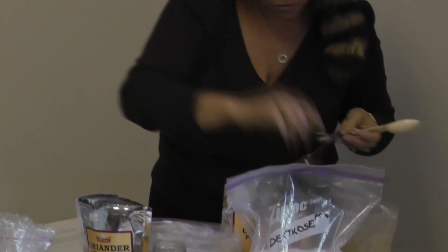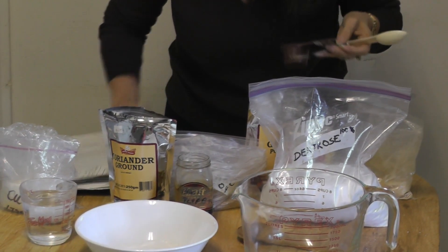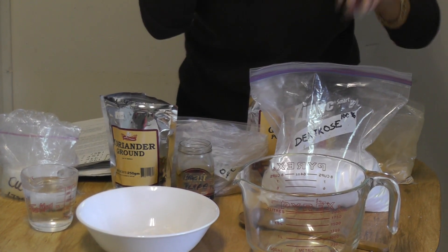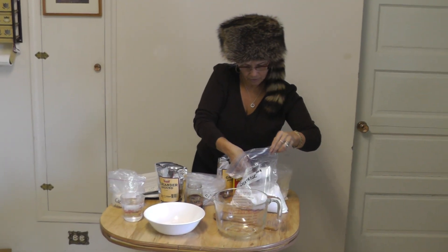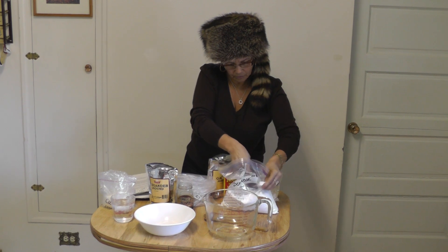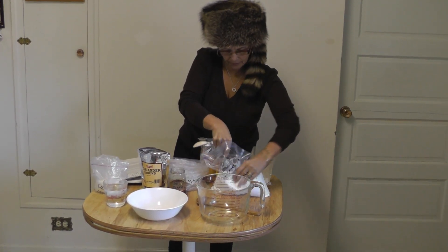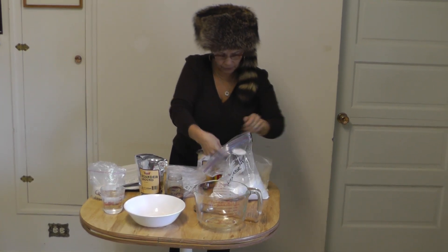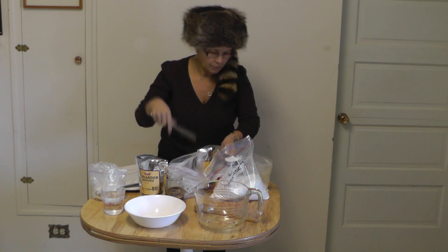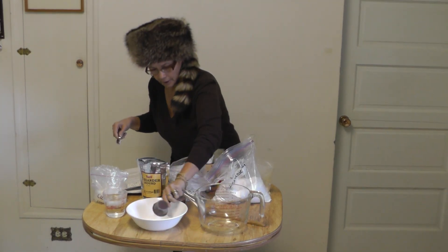One quarter cup of dextrose — this is one quarter cup right here. Make sure it's all fine and ready to use, so we need one quarter cup. Put it in here.